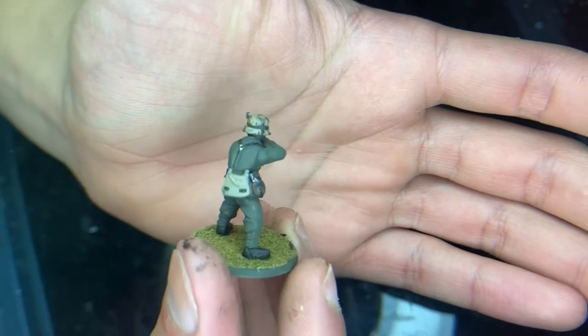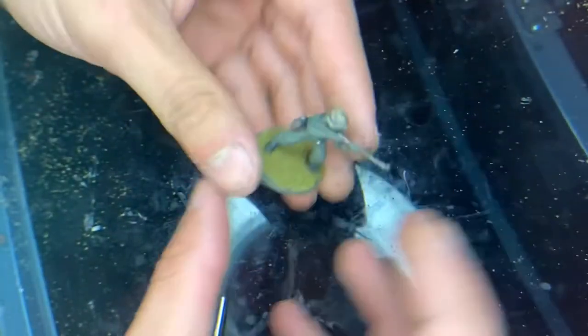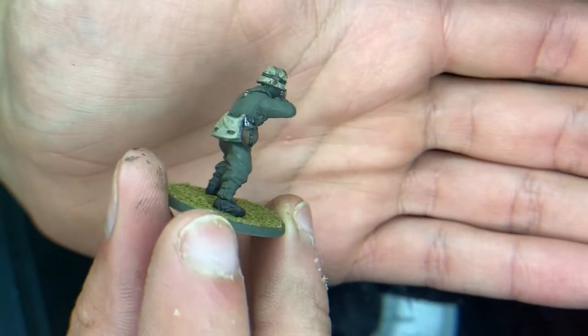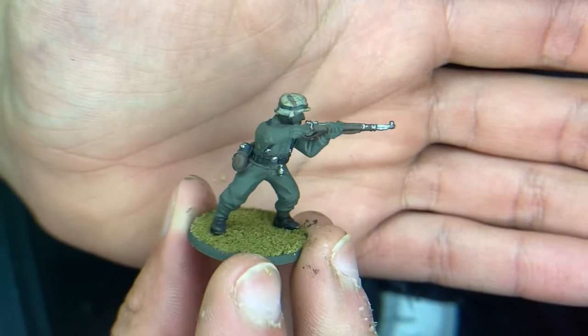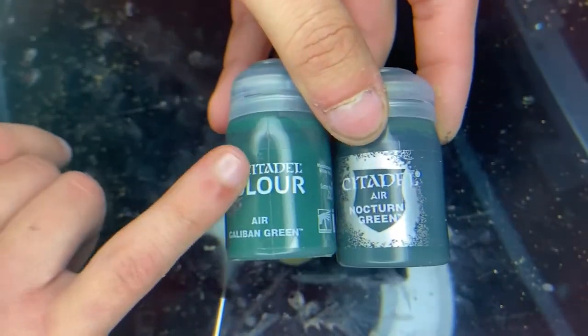Now that that's done, the next thing we're going to do is take green and pick out his little thing around his boot and the green for his helmet. We're going to use these two — the brighter ones for the helmet.